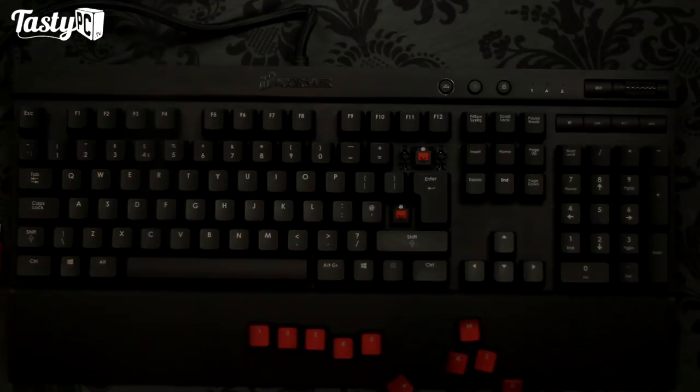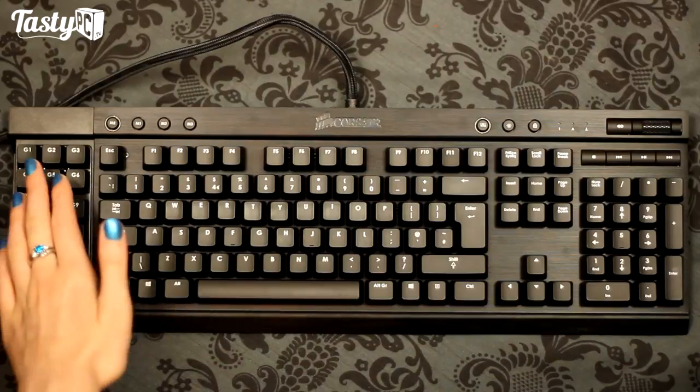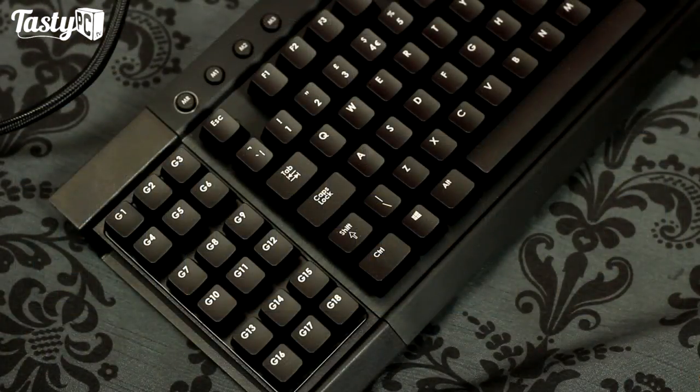Next we have the Vengeance K95, which is a fully mechanical version of the K90 - essentially a K70 with a load of macro keys added to the end. Appearance-wise I'm kind of torn: on one side there's this really sexy black anodized brushed aluminium, all metal and sleek, but then there's this plastic section over to the edge that looks like it's been hot-glued on. On the other side, you've got this metal keyboard with a separate control centre section off to the side, which is pretty cool. It really comes down to the lighting - in some lighting it looks very plastic, while in others they complement each other nicely.